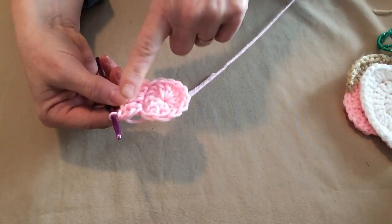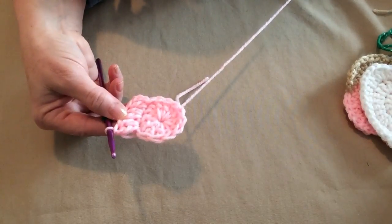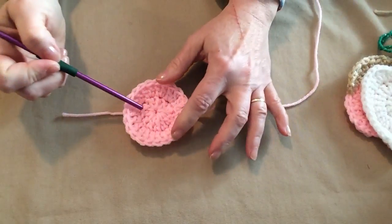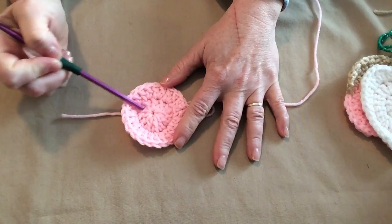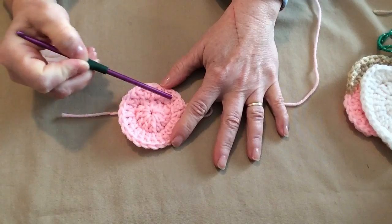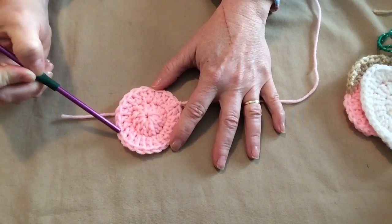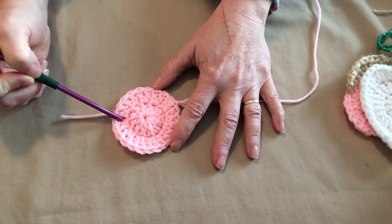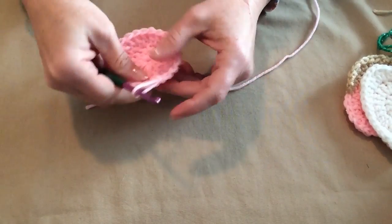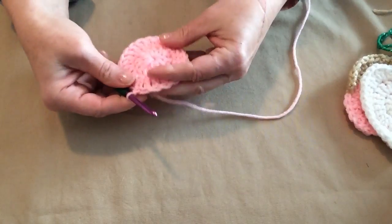Placing two double crochets in each double crochet around for row two. Row one we have a circle of twelve double crochets; row two our circle is twenty-four double crochets. Make sure you have twenty-four double crochets on row two because we're going to need every single one of those stitches.